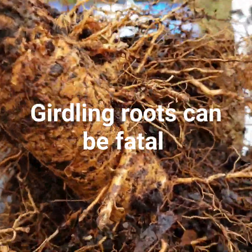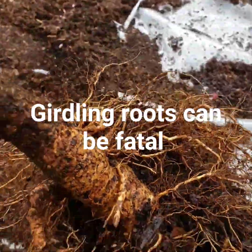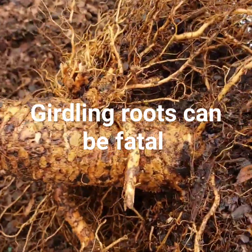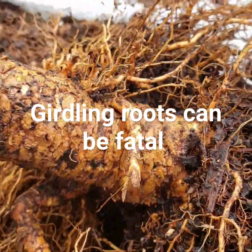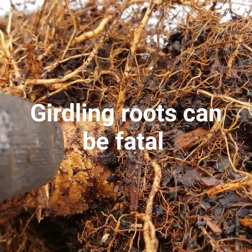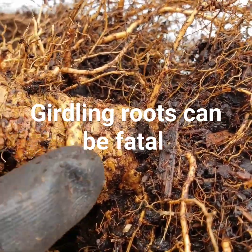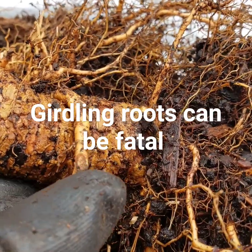This is a girdling root right here, and I'm going to show you why it's a girdling root. Let me set this down and remove the root so you can see what's happening right under it. This is where it's at — you see that indentation? You see where it fits right perfectly in there?